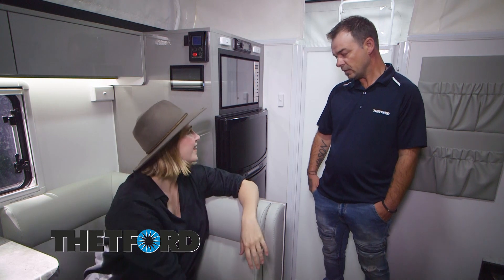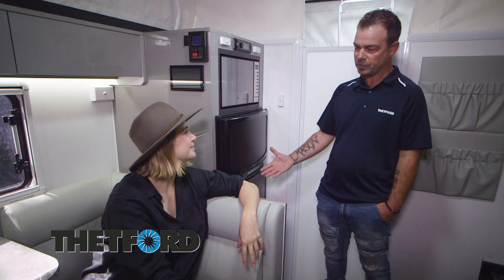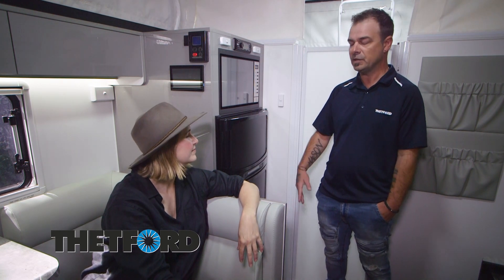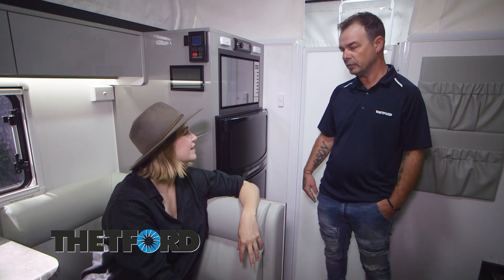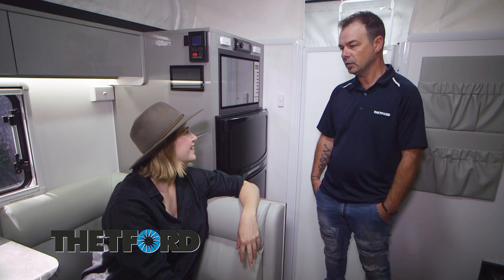Talk to me about that. That's correct — so if you're going away, the day before put your food in there, run it on 240, get the fridge down to temperature, and then when you do hook your car up while you're traveling, it will maintain and keep your drinks and food nice and cold.